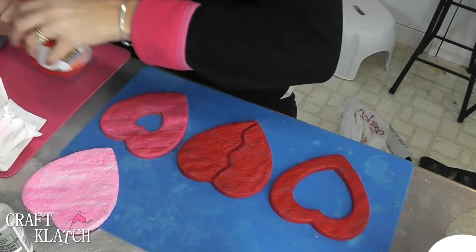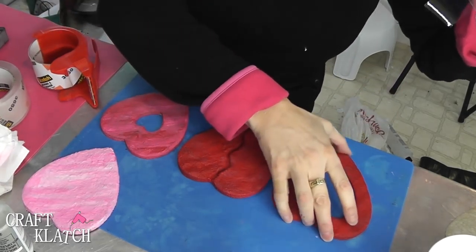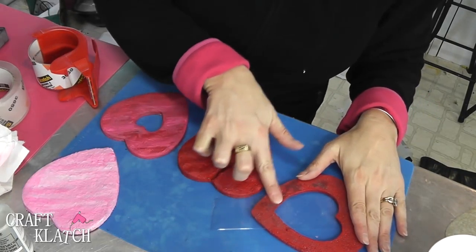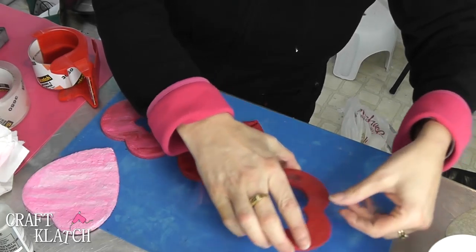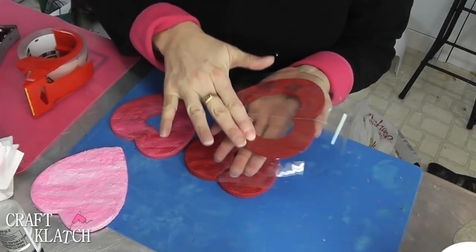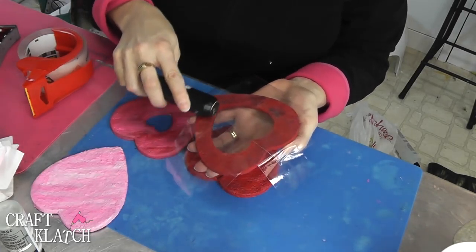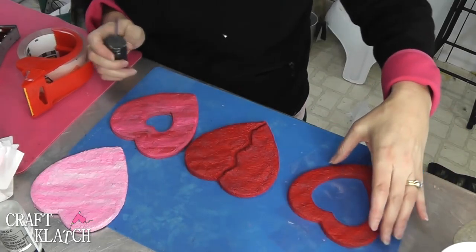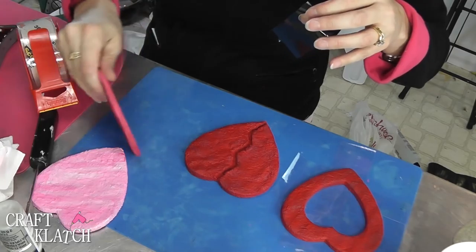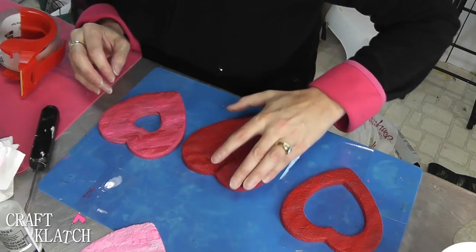The way we're going to prevent the resin from leaking out is to take our packing tape and run it along the back, then burnish it down nice and tight so it sticks. I've gone both directions on this and I'm going to rub it really well to make sure it has good contact with the concrete, because that's going to prevent resin from running out and making a mess. I'm going to do the same with the little heart. Now this broken heart is going to be the tricky one — I don't know how well I'm going to be able to get it sealed, but I'll do the best I can.